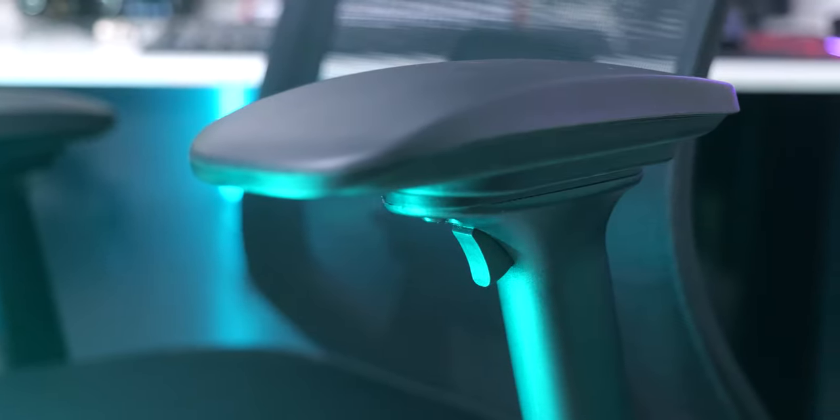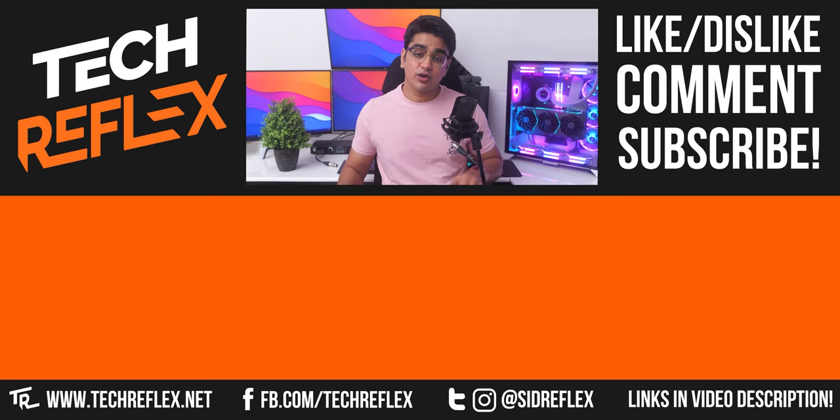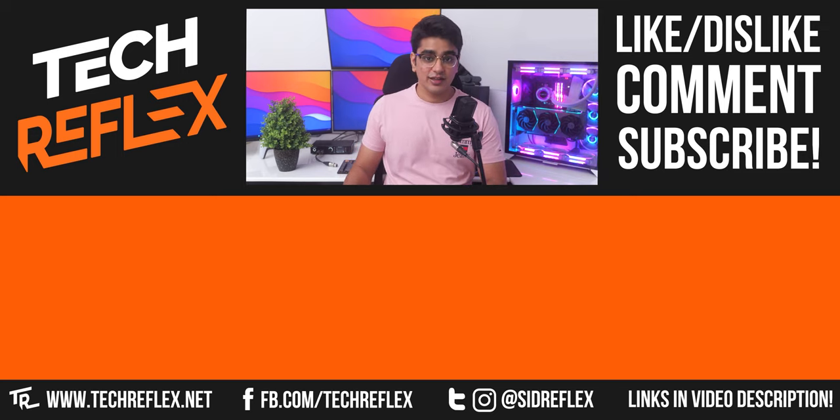Now at over 20,000 Rs, I do find some imperfections in it, the biggest of them being the armrests that can move unintentionally. But that really doesn't affect the overall comfort, and I think that with all the adjustments and flexibility that this chair offers, it can be a really worthy investment if you are looking to get something that can give you comfort for long hours. Do let me know if you have any thoughts or questions about this chair in the comments. Thanks for watching, and I'll see you in the next one.